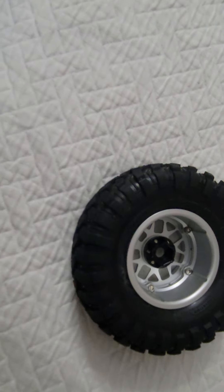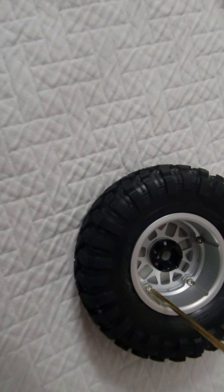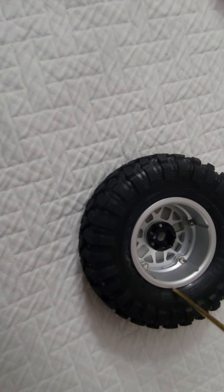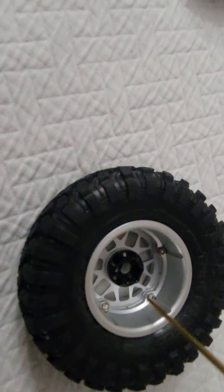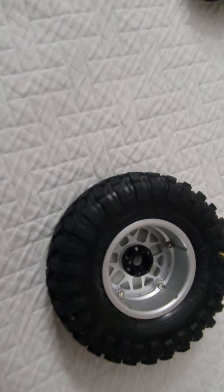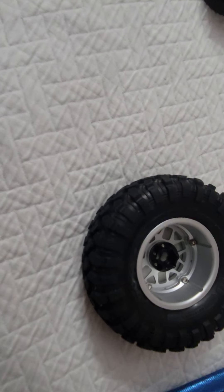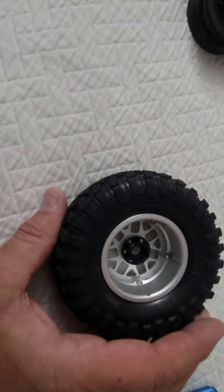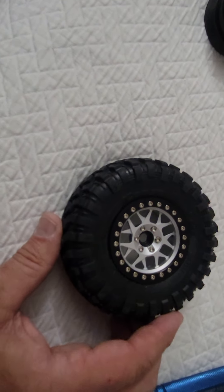I have all five bolts started. Get each one started just enough to grab, then make sure the reveal is even all the way around, and tighten these up in a star pattern - basically opposite sides of the rim each time you tighten. That way the rim compresses evenly and everything is compressed and tightened up the same.